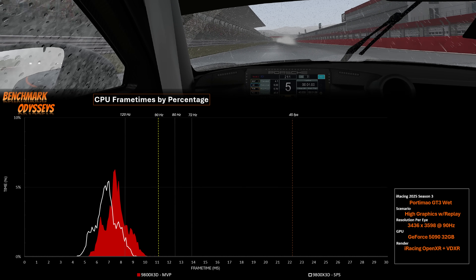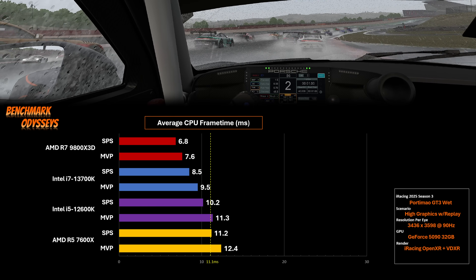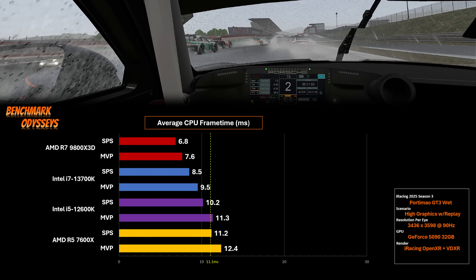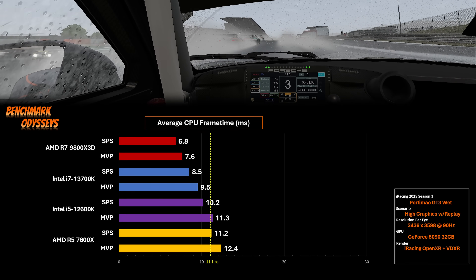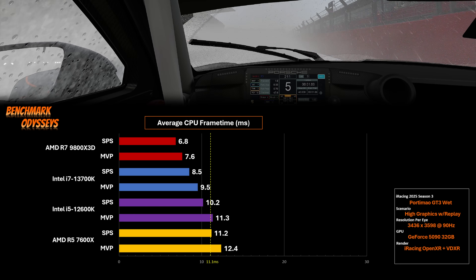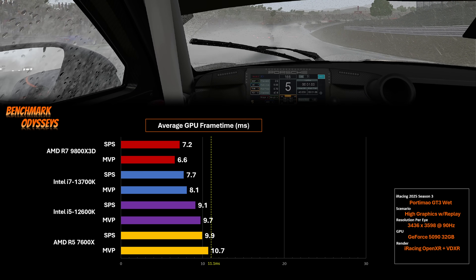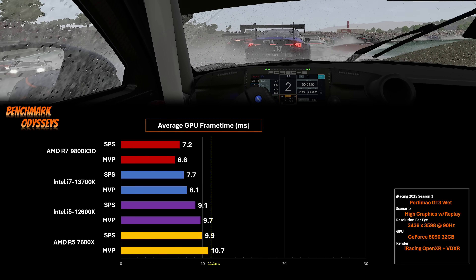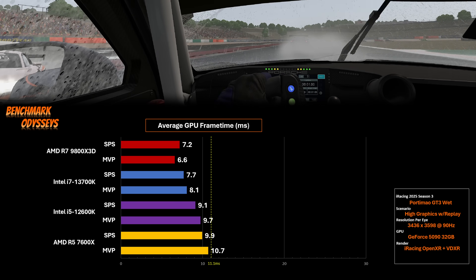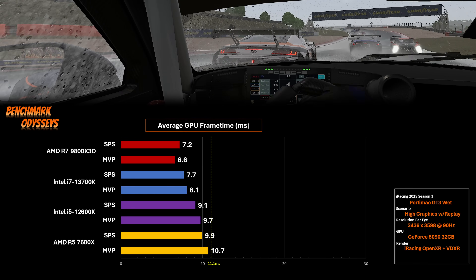Looking at this data in bar chart form confirms the difference. iRacing has the best rain simulation — it's not even close — however it is leaning hard on the CPU. With MVP enabled, we see the 9800X3D slip back by 0.8 milliseconds, and the 7600X at the bottom slips by 1.2 milliseconds. So the more CPU bound your performance is, the worse the impact of MVP. And we can see the knock-on effect of later CPU frame times on the GPU. In this benchmark scenario, only the 9800X3D had the extra headroom to take on the performance impact of MVP, therefore allowing the 5090 to run faster. The other CPUs did not have this headroom, therefore performance suffers.